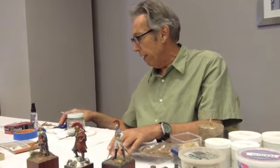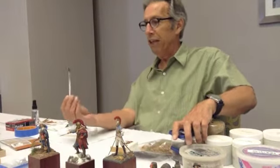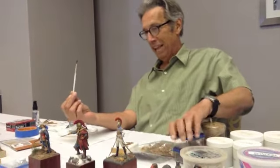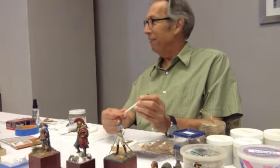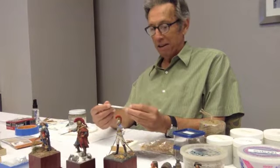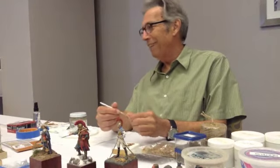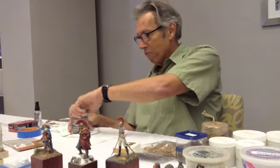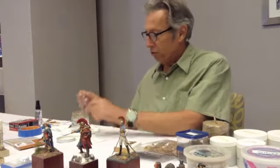Here's my favorite tool — a Tester's hobby brush. It costs like a dollar and they're just indestructible. This little one's probably ten years old. I wouldn't recommend painting anything with it, but it's great with water.